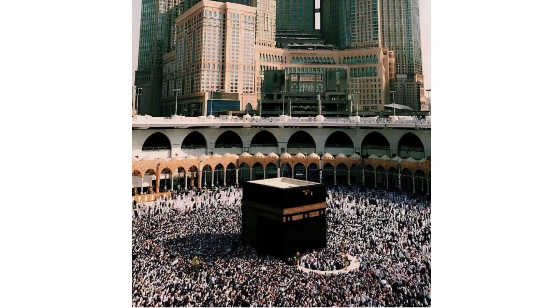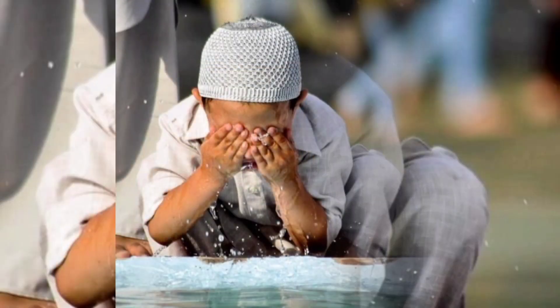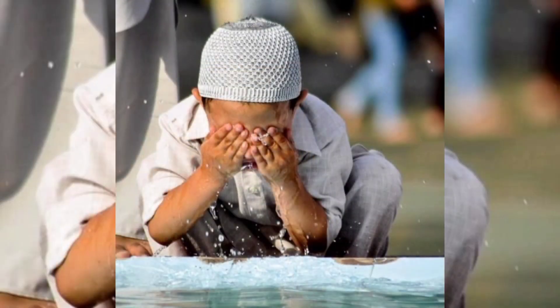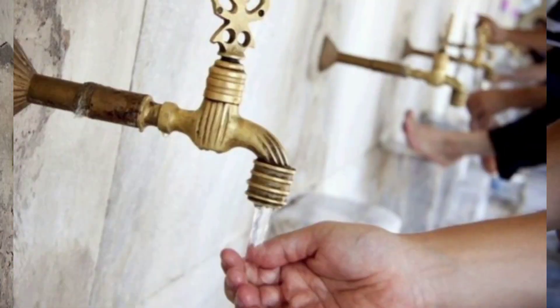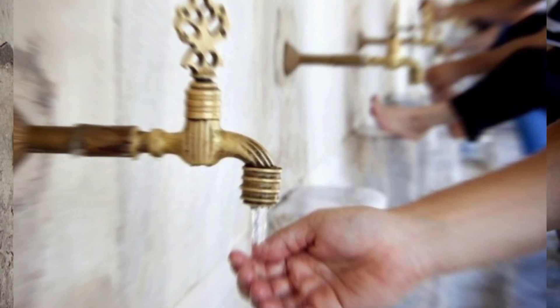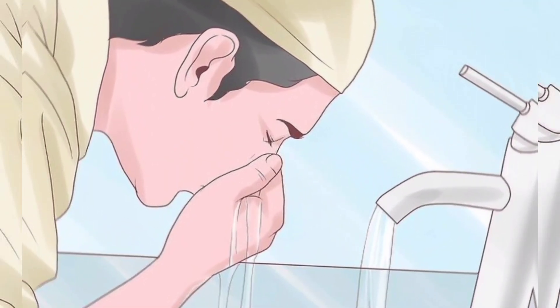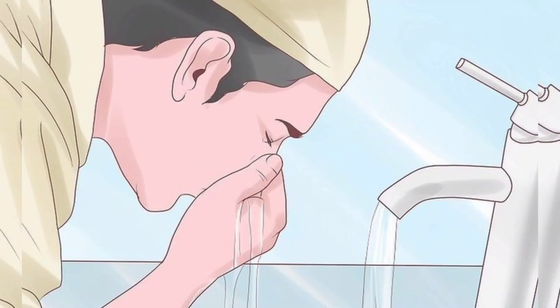Today we're going to talk about wudu, or ablution. Performing wudu is one of the important acts in Islam that must be done before performing prayer and some other worship rituals. Ablution means purification and cleansing, and by performing it, the body of a person becomes purified from physical impurities.